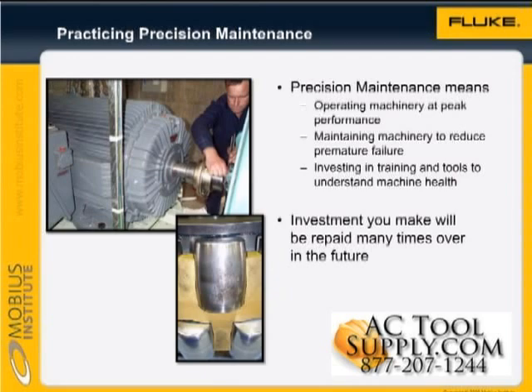While an investment is required in training and tools, such as balancing instruments and vibration test tools, and a little extra downtime is required to implement best practices, the long-term benefits will repay the investment many times.